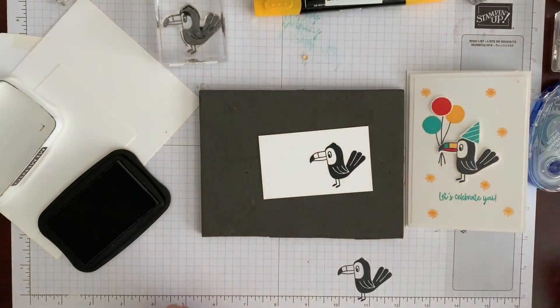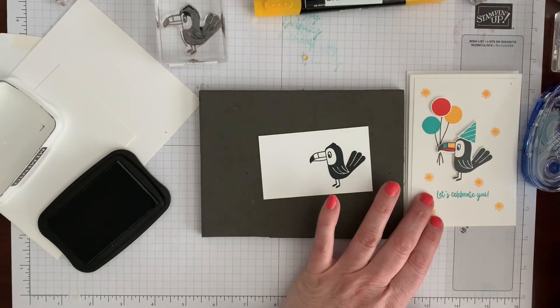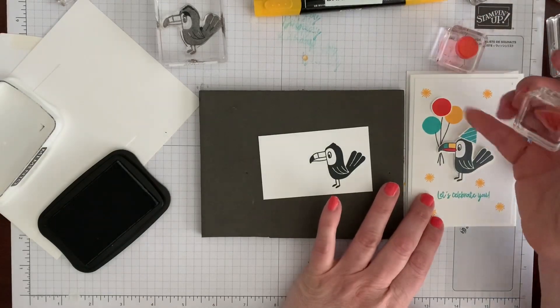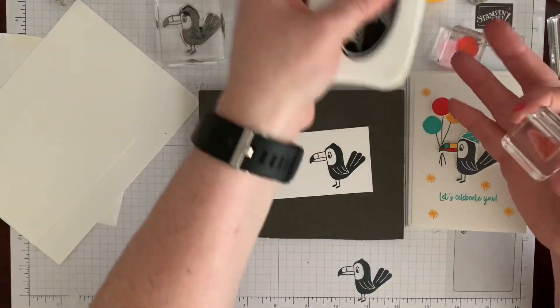So I need a little parrot and I need a balloon. This time since I'm doing three balloons I'm going to do it differently — instead of putting the balloon on here, you'll see.